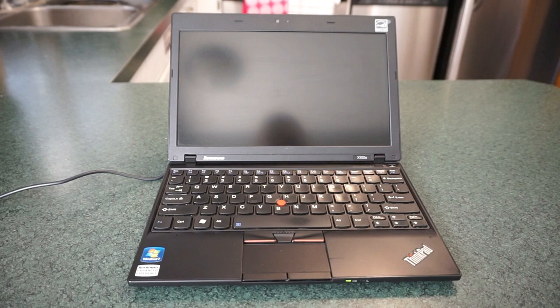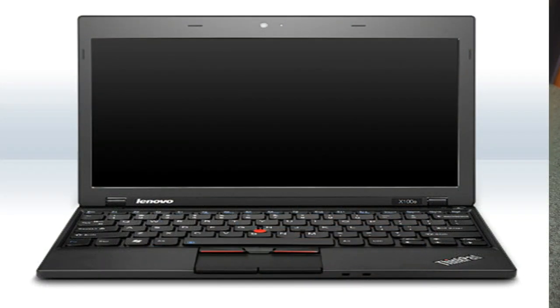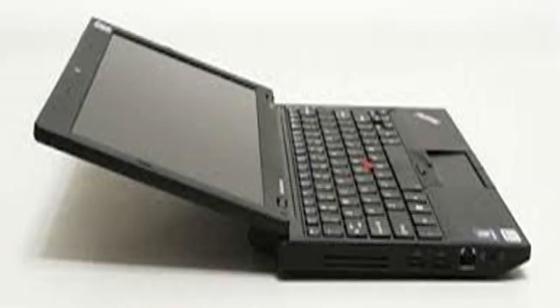What we're looking at here is the Lenovo X100e. If you're not familiar with this model, I wouldn't be surprised, because it was originally released in 2010 and the series has evolved since then into the X150, X200, and so on.